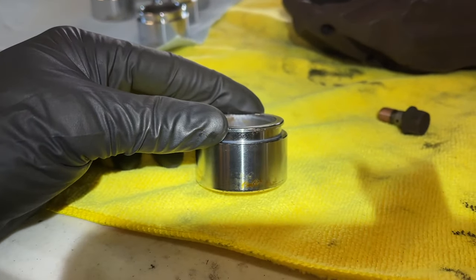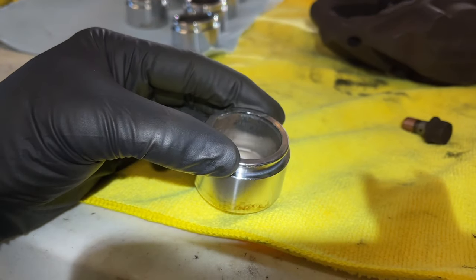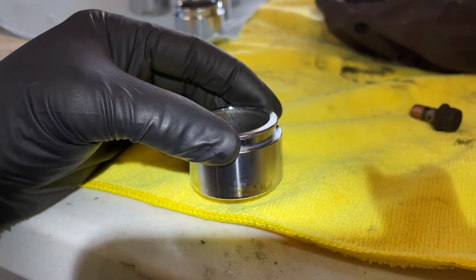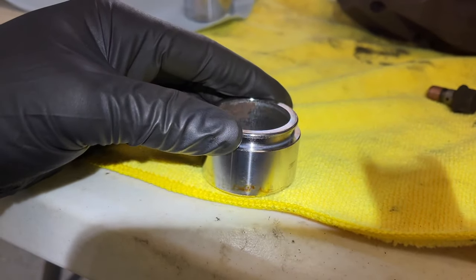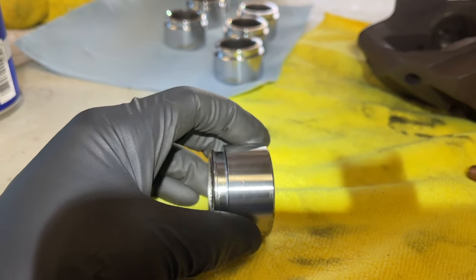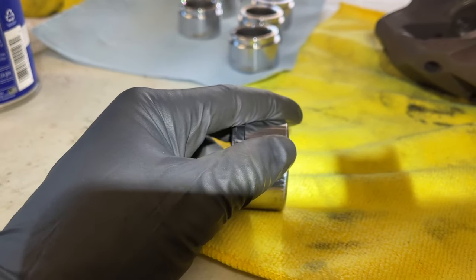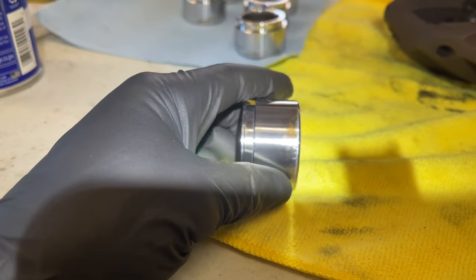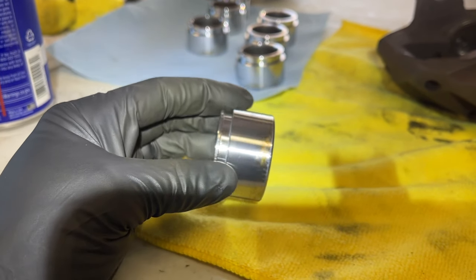The pistons are cleaned up well — there's some staining that's as clean as we can get without using an abrasive, but it's smooth. The main thing is you want the surface as clean as possible. If you can actually detect deposits by running your fingernail over it, knock those down. We simply cleaned these with brake cleaner and a rag.